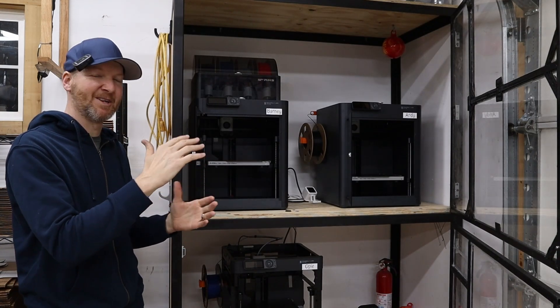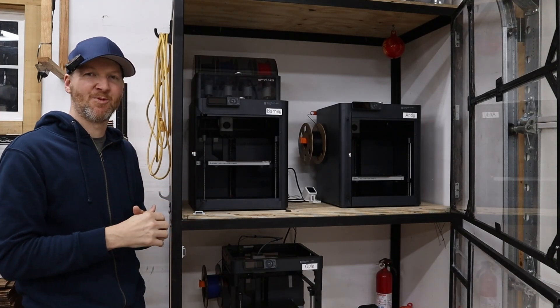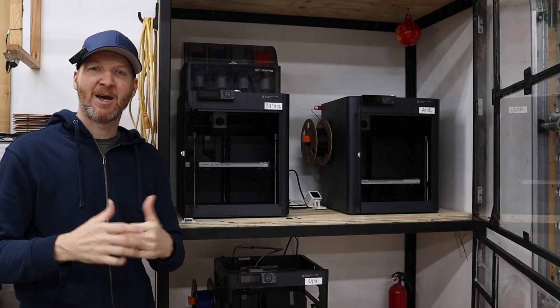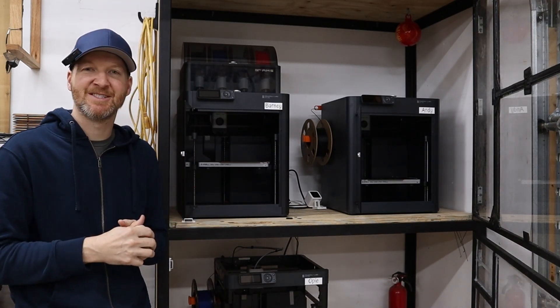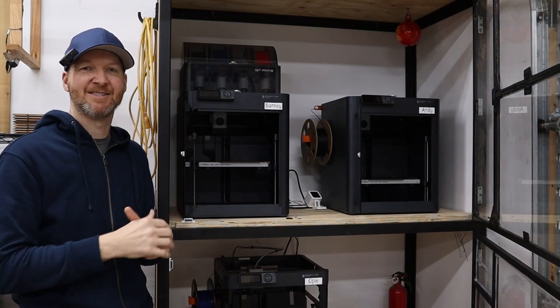I have room to roughly double my machine quantity as it is right now. With that said, let's jump into the first reason why I chose these Bambu P1 series machines, and that is the AMS system.